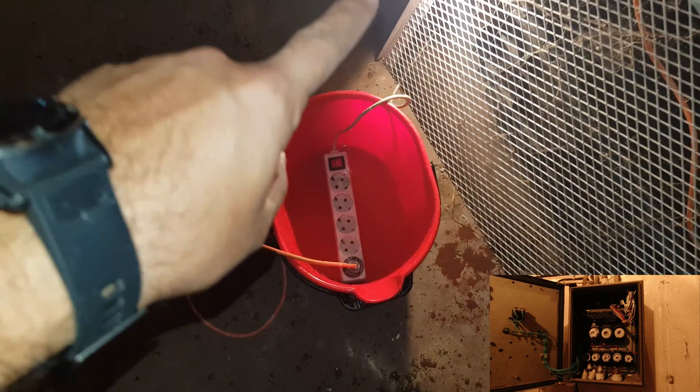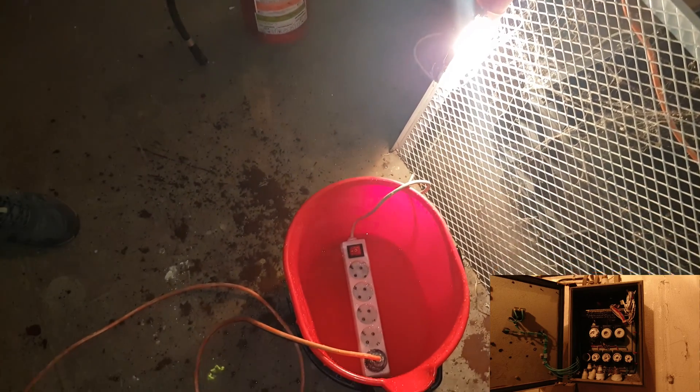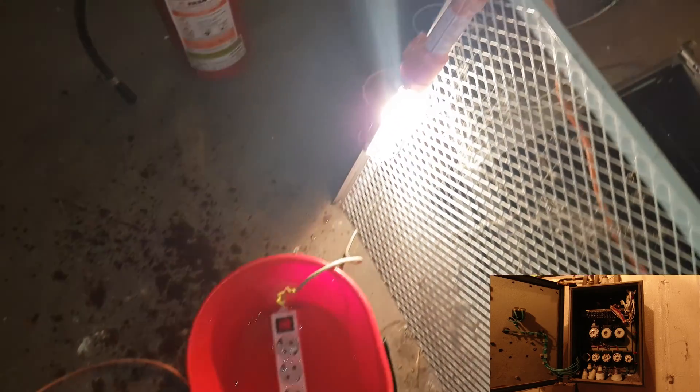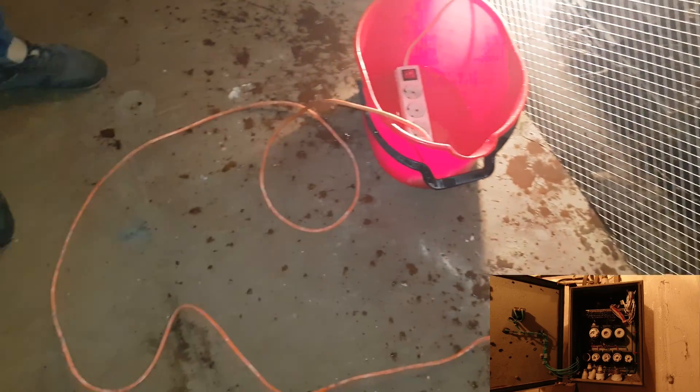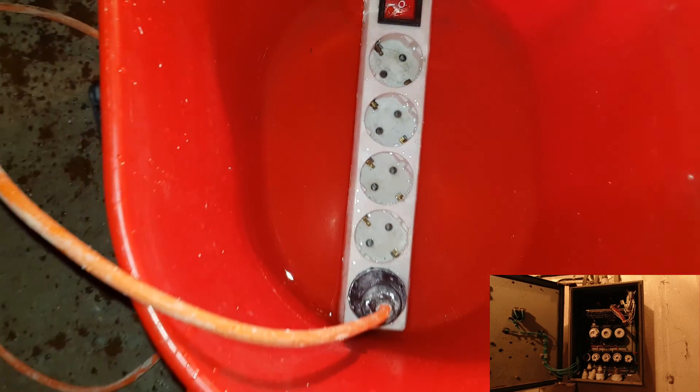The light is still working. The light is still working and it's plugged into the socket, but as we can see, nothing happened — absolutely nothing. So let's put some more water.